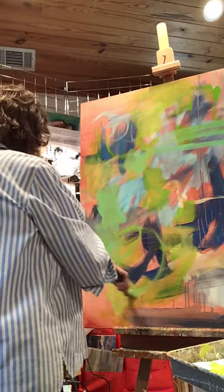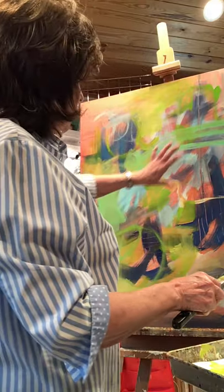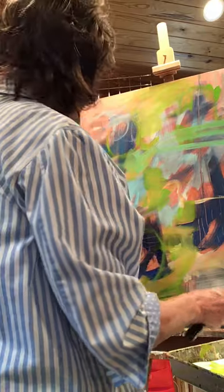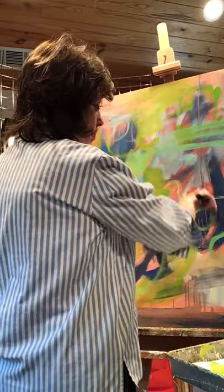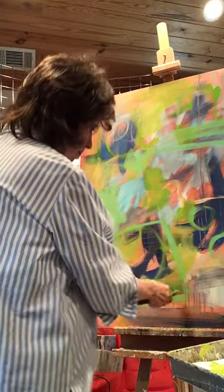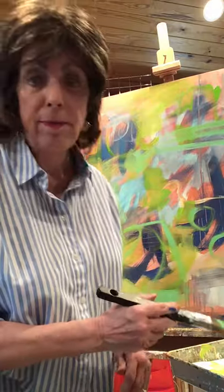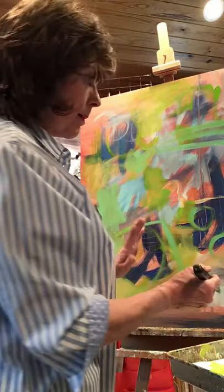A good painting — at least a good abstract painting — when it's finished will invite your eye to move around it. It'll probably have a focal point, but your eye will be invited to travel throughout the painting. That's why I'll put circles some places, I put lines, and we'll see closer to the end what I keep.